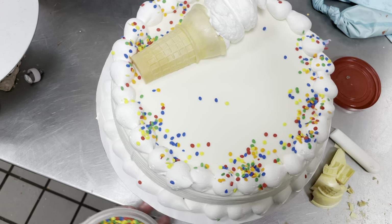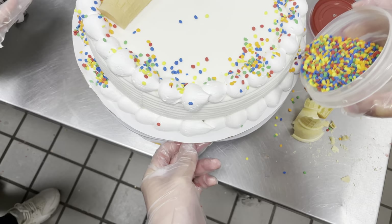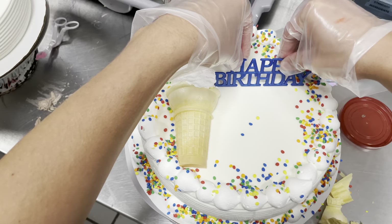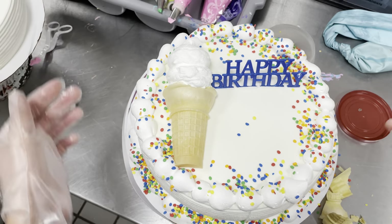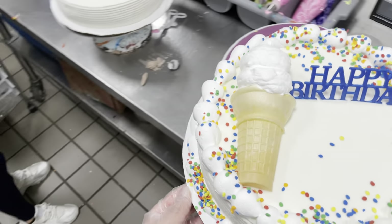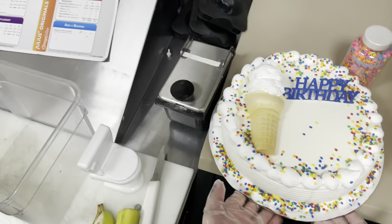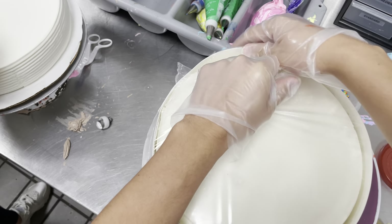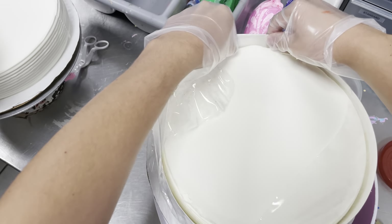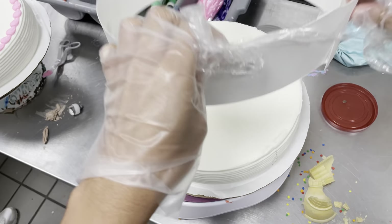If you're a beginner cake decorator and you want to get some experience, I would 100% recommend trying to get a job at a Dairy Queen, because some of their designs can be so simple that it's just a border on the top and the bottom, and that's a great place to start. And as you can see with this plastic happy birthday, you don't even need to know how to write on a cake. But that doesn't mean that all cake decorators at a Dairy Queen are beginners, because Miranda is the one I'm working with today, and she is extremely talented. Miranda's been working with ice cream almost as long as I have, but she is a way better cake decorator than I am.